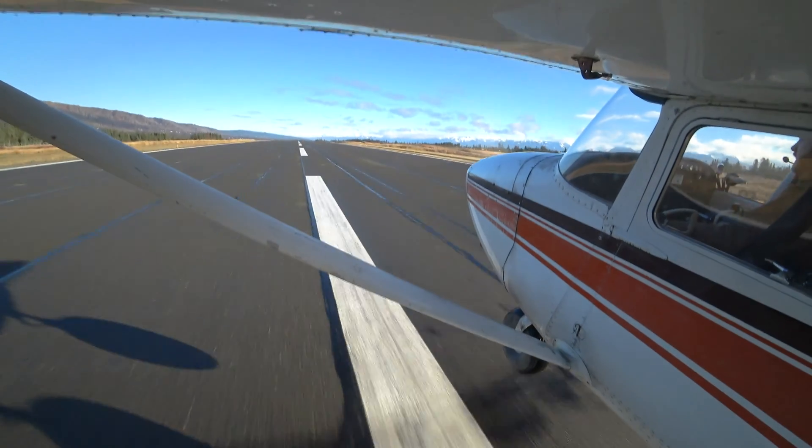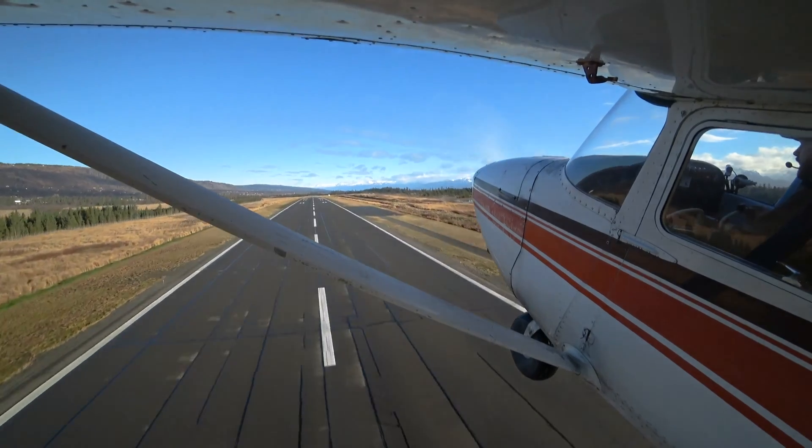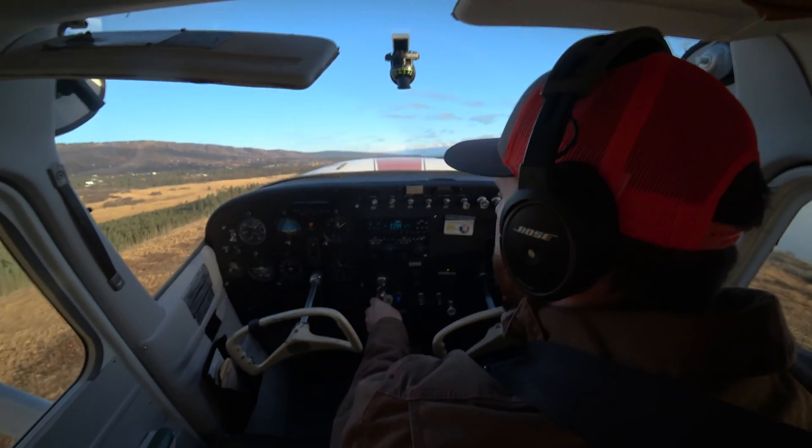I'm going to get up to VX maybe, VY, depending on where you're at, and then I climb out. Now I'm climbing. We're clearing that 50-foot obstacle. Lots of right rudder pressure.